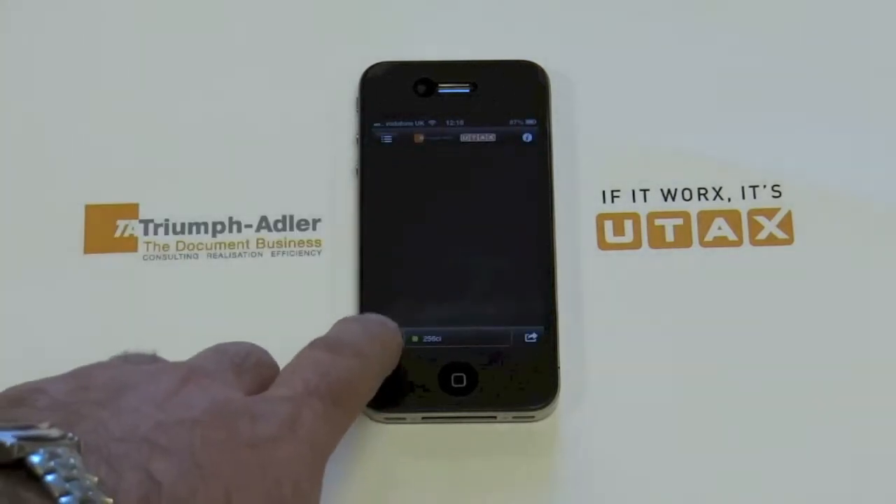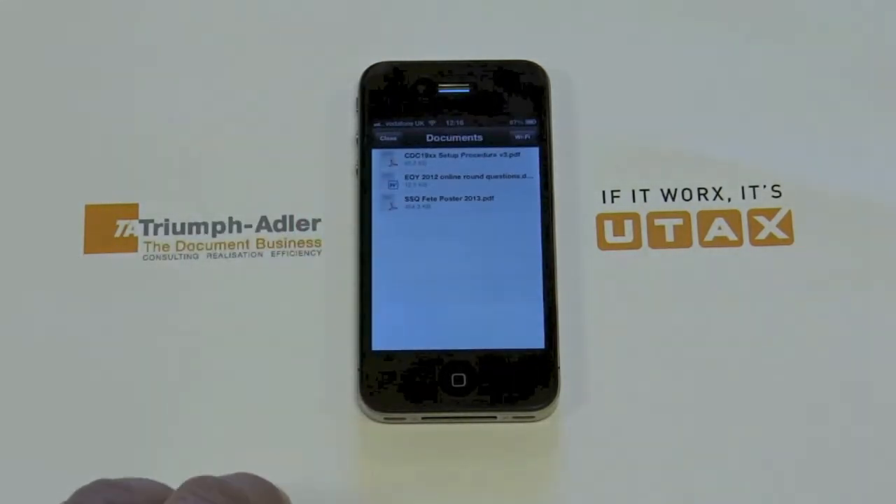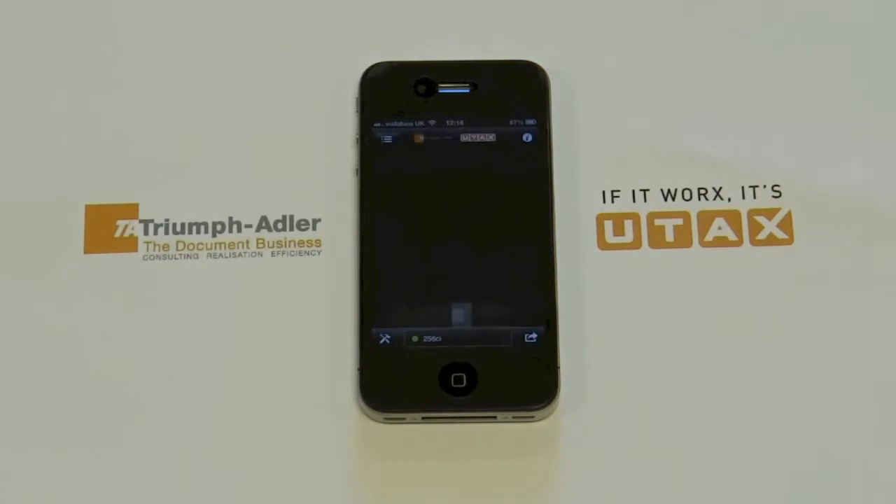Then, using the Tool button at the bottom left-hand corner, browse to Documents again, and then select the file that's on your iPhone.